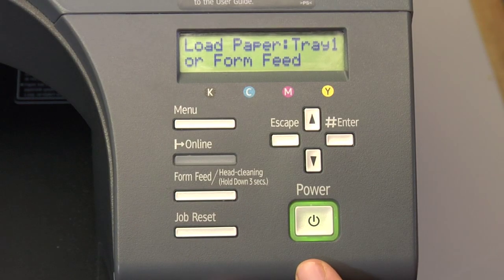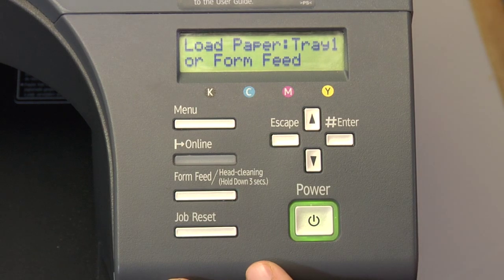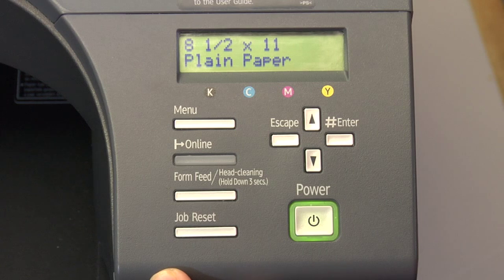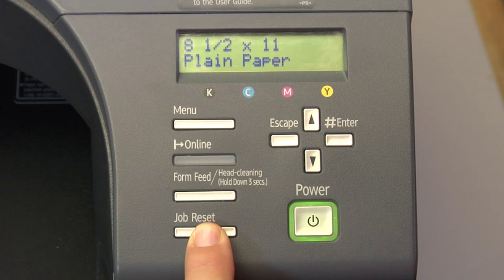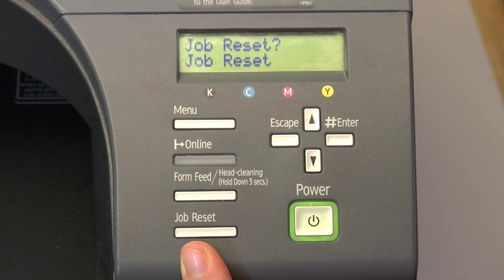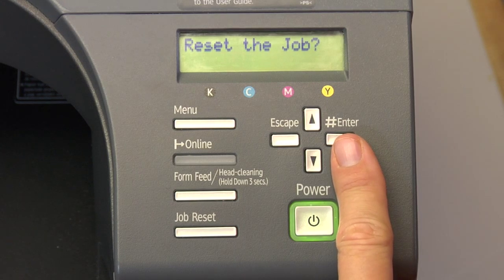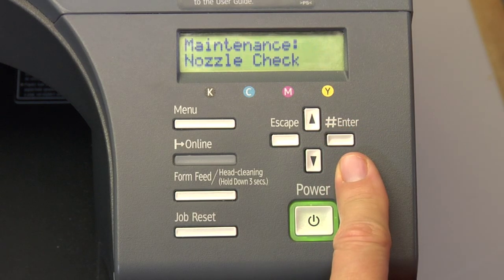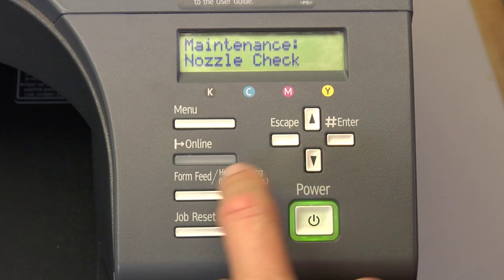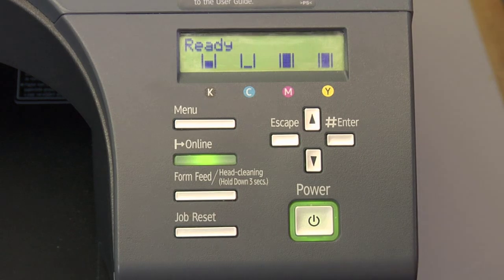To reset a job, you're going to first have an error or you're going to have data in your printer that you need to get rid of — meaning you have a job you don't want to go through, or you have an error or crash and you need to reset the job. You're going to press the job reset one time. It's going to ask you 'Reset job?' and you're going to press your Enter/Pound one time. Now it's asking you, do you want to reset the job? Press Enter another time. The job is reset, and now we're going to escape all the way back out to ready. And that's how you reset the job.